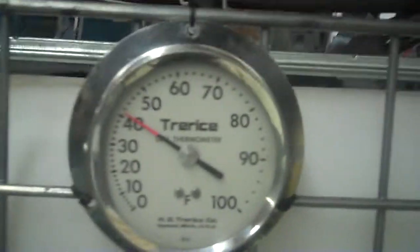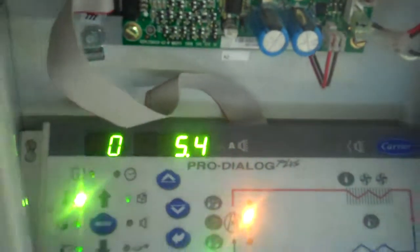Let's come over here and show you our tank, right about down to 41F. 5.4C.